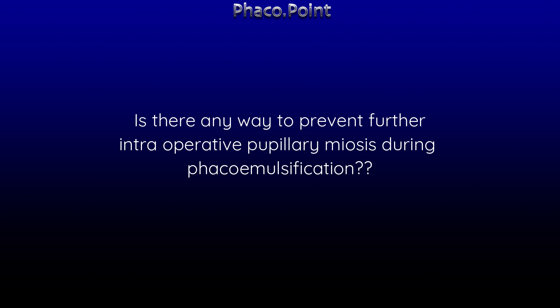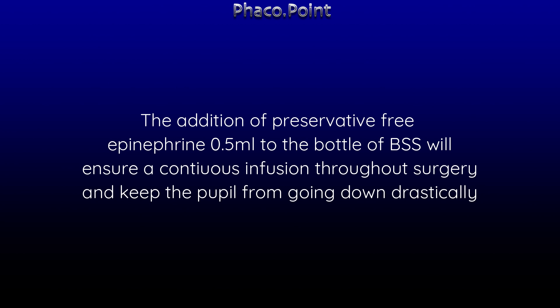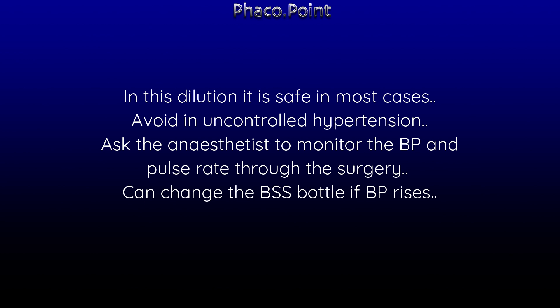Is there a way to prevent further intraoperative pupillary miosis during phacoemulsification? Because we can manage a 5 mm pupil, but smaller than that would be difficult. The addition of preservative-free epinephrine 0.5 cc to the BSS bottle will ensure continuous infusion throughout surgery, keeping the pupil from constricting drastically. In this dilution, it is safe in most cases.